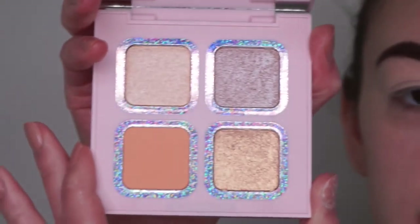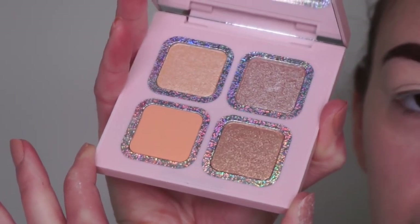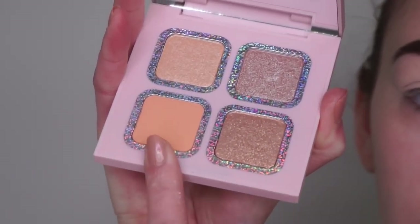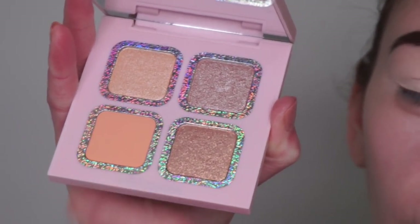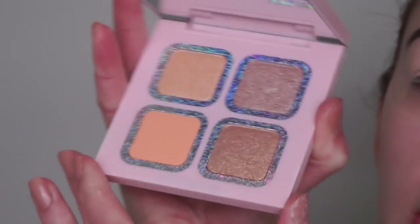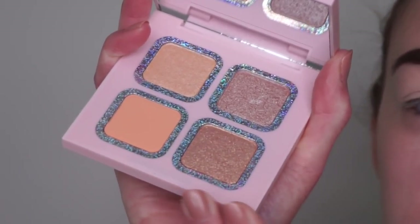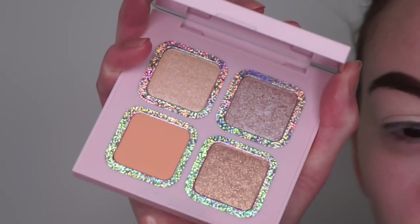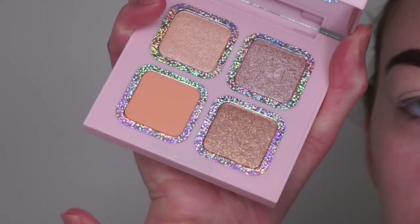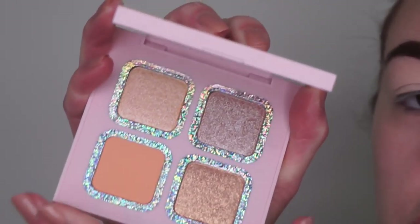First we have the pink palette - this is what it looks like on the inside. I love these shades, they're so pretty. You've got three shimmers and one matte. This is more for when you're on the go and just want one crease shade and one shimmer shade on the lid. You probably won't be able to use this palette on a day-to-day basis because it's only got one matte shade.